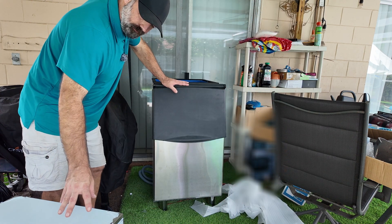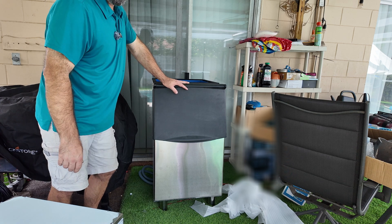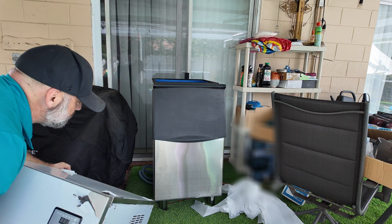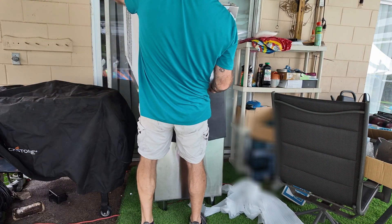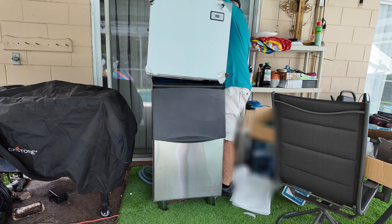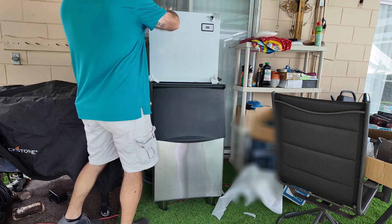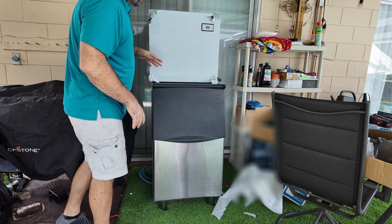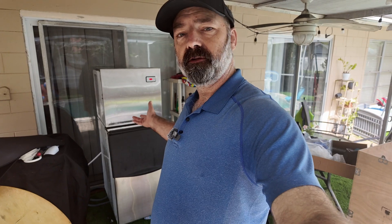Next, we're going to take the actual refrigeration unit itself and put it on top of the ice box. It is very heavy — I highly recommend you get help. This will sit on top of the rubber gasket, so make sure you do not tear up your rubber gasket. With this in place, we can now hook up the water in the back.